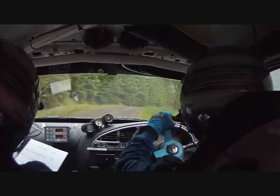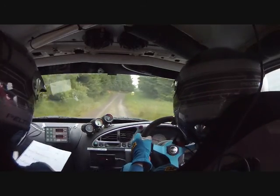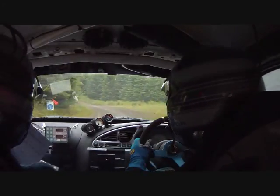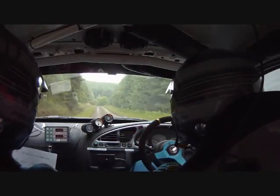Over crests, 100, right four in over crest, left five in, stay left, left five, don't cut, left four. Left five, don't cut, left four in.